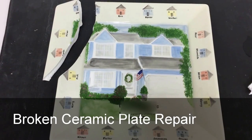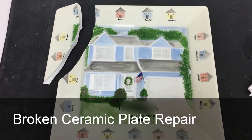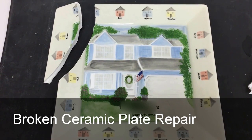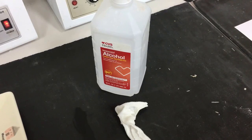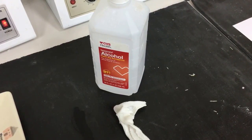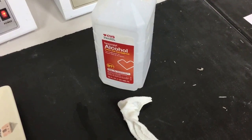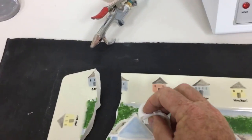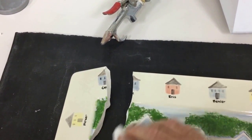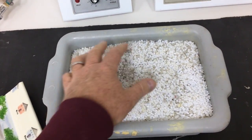This plate arrived to us as broken as you see it. We're going to go through the steps to restore it to a seamless repair. First thing you do is clean it up with alcohol — we use 91% alcohol. Pour it on the rug as you see here, wipe the surfaces as thoroughly as you can.